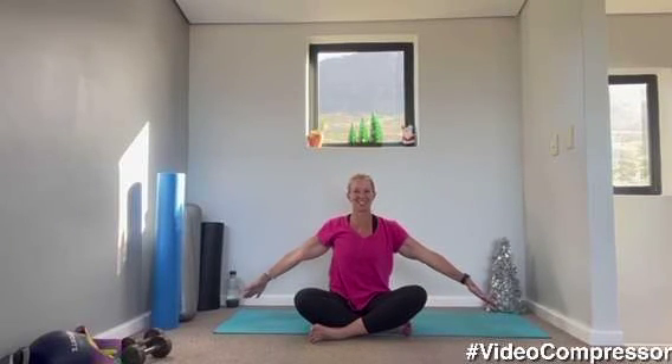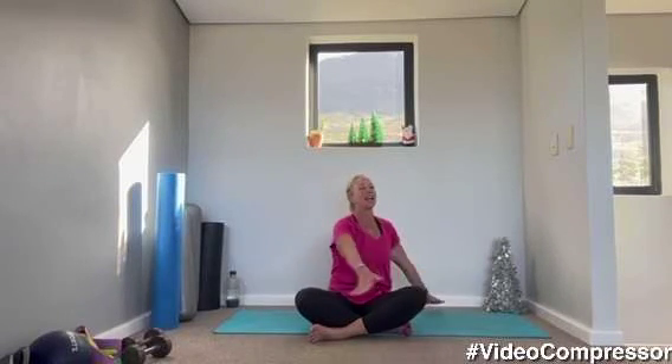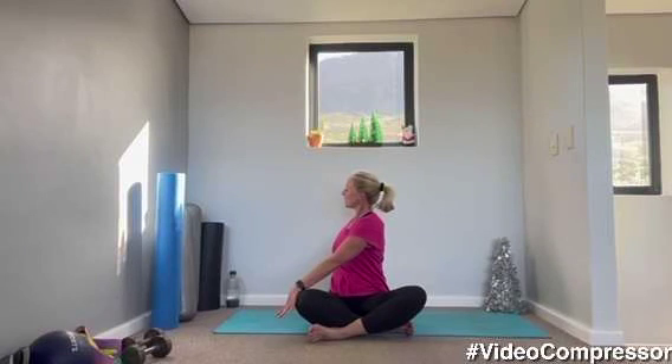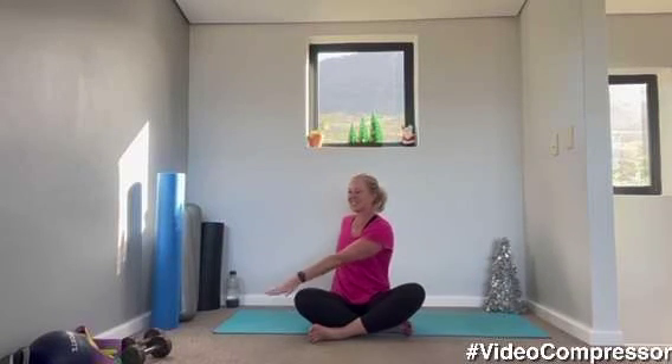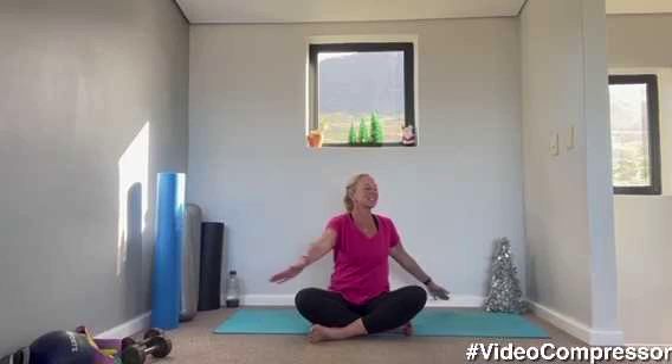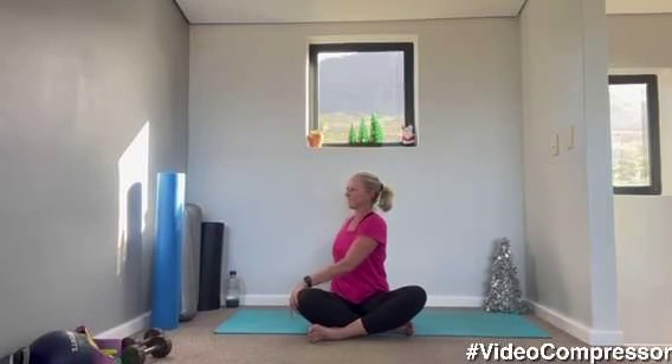Coming up, very nice. Arms out straight. You're going to rotate to one side and the other side — think of twisting up. Breathing out. One more each side. Very nice, guys — that was a great 30 minute mobility. I'm so sorry you missed that last one. I'm going to try and find you online now.